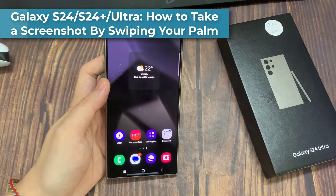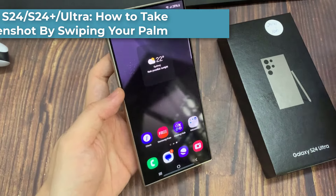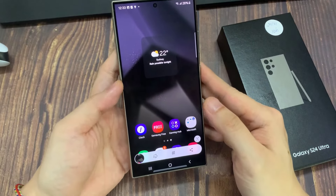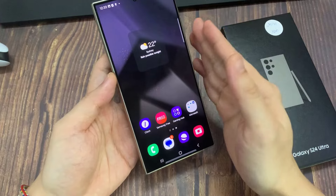Hi everyone! In this video, we're going to take a look at how you can capture a screenshot with palm swipe on the Samsung Galaxy S24 series. To capture a screenshot, all you have to do is swipe across the screen like that to capture the screenshot.